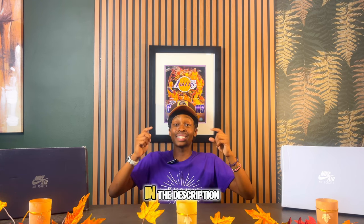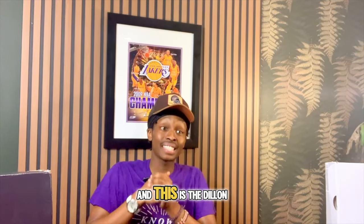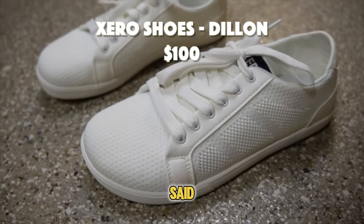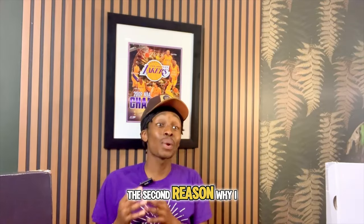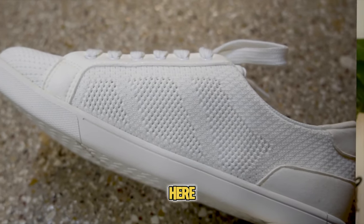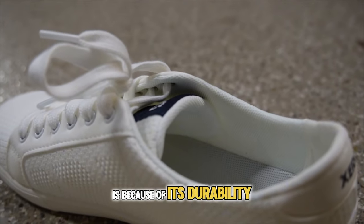The next shoe I want to cover is the Dylan from Xero, and this is my favorite model from that brand. The first reason I love it is its simplistic construction. The second reason is the breathability — as you can see along the mesh, it is very breathable and ideal for hotter temperatures.